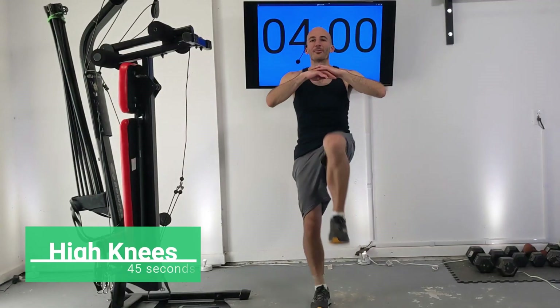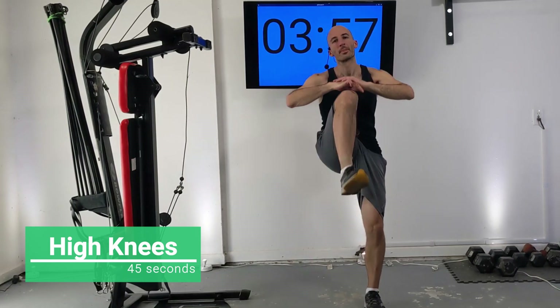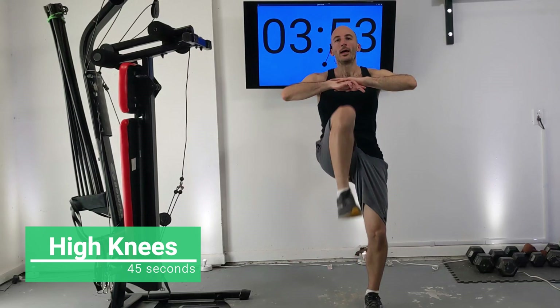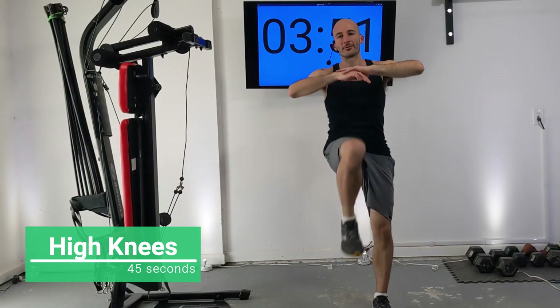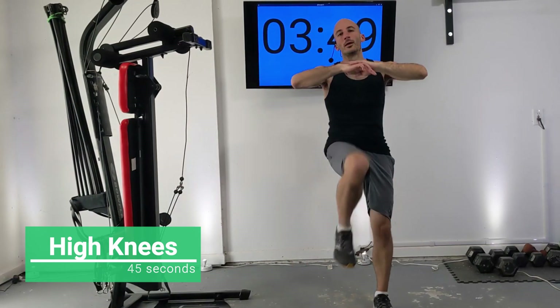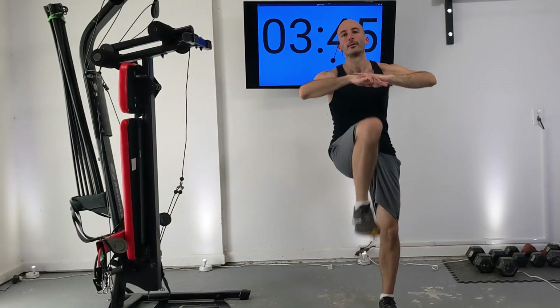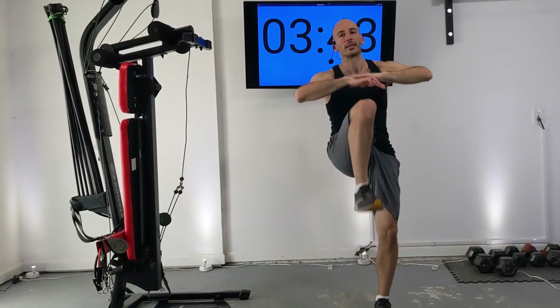Let's start out with some high knees. We're going to do 45 seconds of these — high knees are just kind of an exaggerated march and you can go at whatever pace feels comfortable to you. We're trying to loosen up our legs a little bit here, but primarily warm up our body and get that blood flowing.